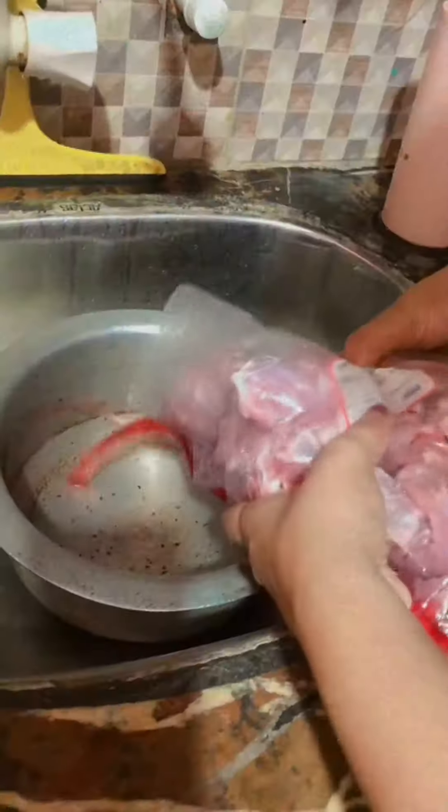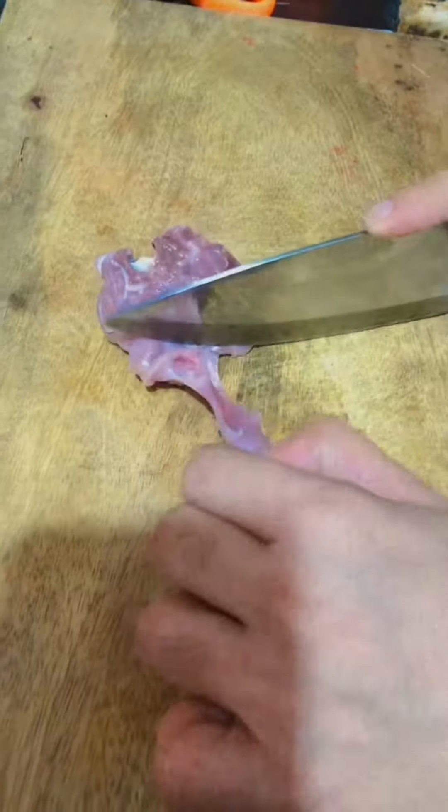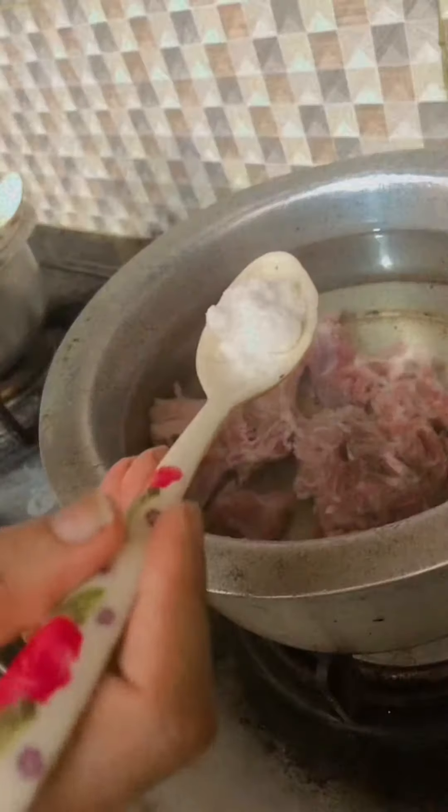Hey guys! This is today's vlog. We need to finish cleaning. I will make it really well. I will take this method as well. I will use it for cutting it out.